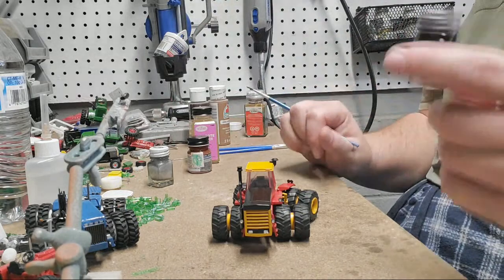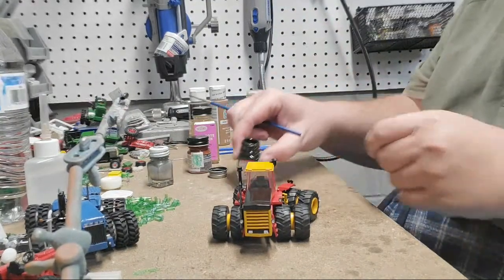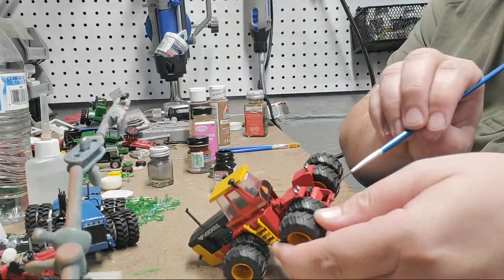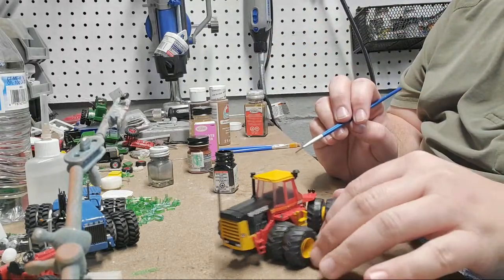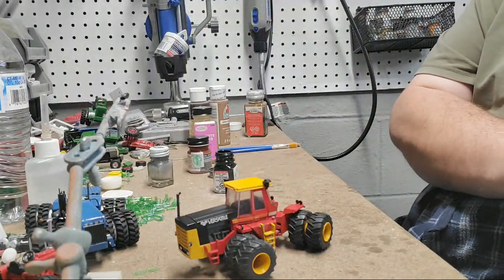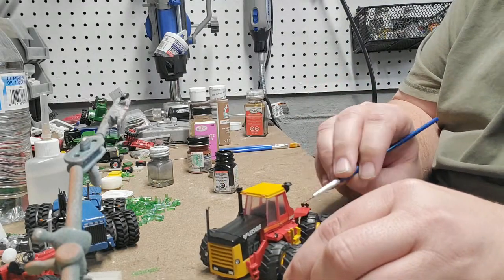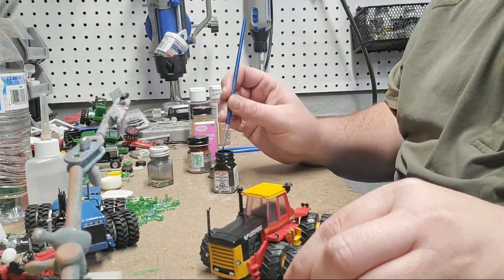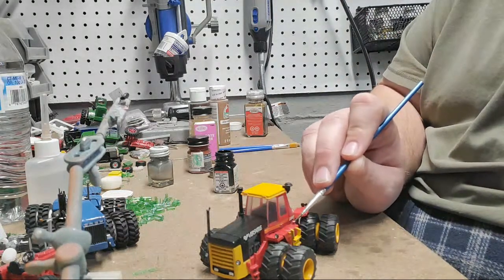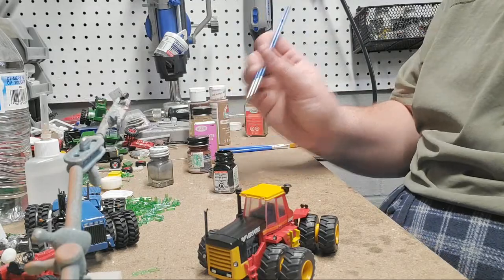Next up I'm going to do black. Black is going to be for greasy areas — diesel spill around the fuel caps for sure, back around the hydraulic lines for sure, and then a bunch of stuff in the articulating joint and under the tractor. Let's do the diesel cap first. I want it relatively heavy here.